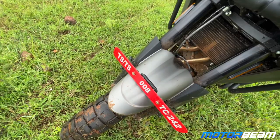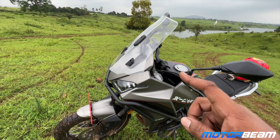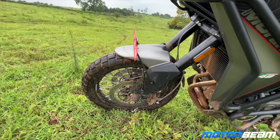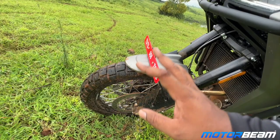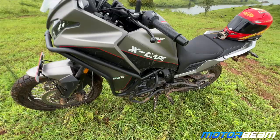The mudguard is plastic, but you get USD forks that are adjustable for both preload and compression, which is a nice touch. LEDs are used all around — indicators, headlight, and tail light. You get 19-inch tubeless spoke wheels with dual rubber, and a dual disc setup at the front.